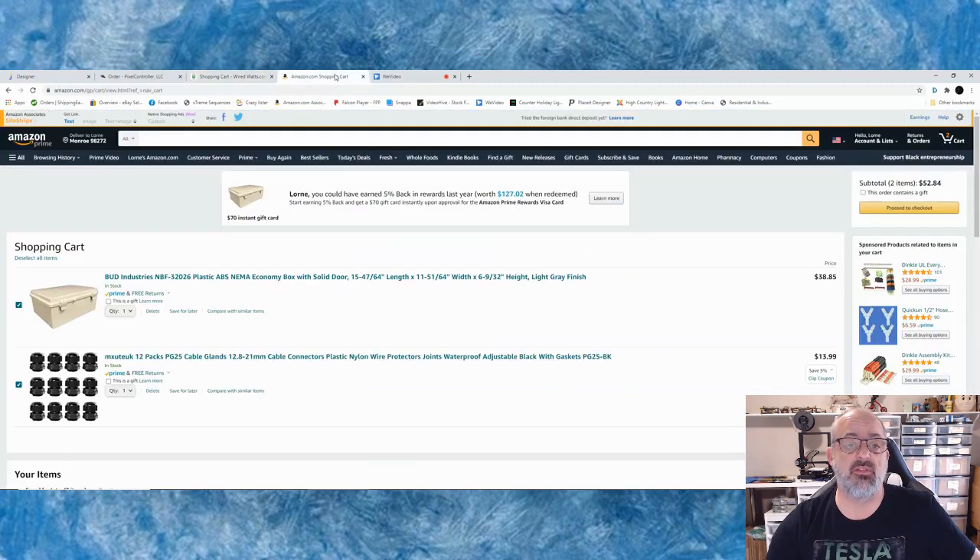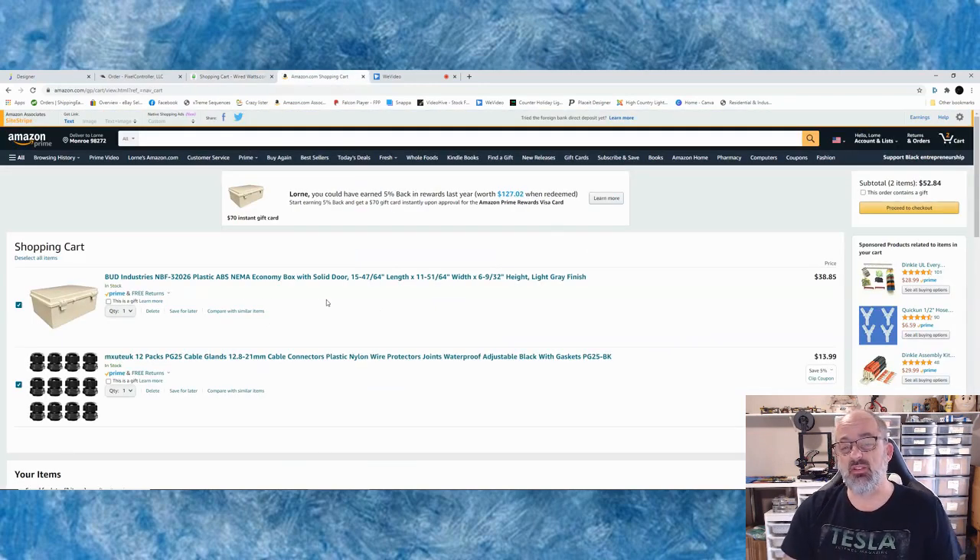The final place I go is Amazon, where I get a lot of miscellaneous stuff, parts, and tools. The main thing I get there is my bud box, because with free shipping on Prime it really helps since it's a big bulky item. I also get the P25 glands there. A lot of people will do P7 glands for pigtails, but I like the P25 glands because I can do four pigtails per gland. Doing 32 holes on the bottom of a bud box is a lot of holes tightly together, so with the P25s you only need eight of them — four cords per.